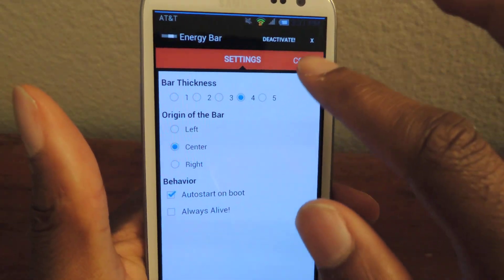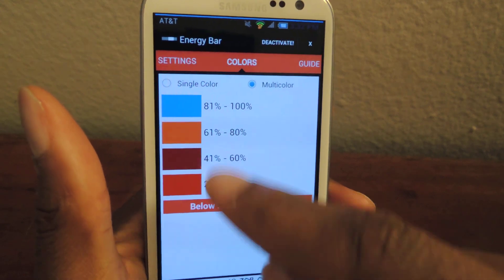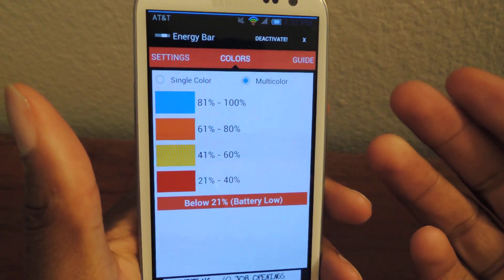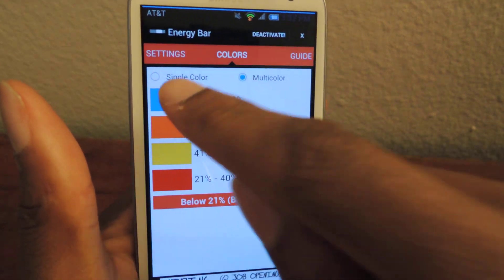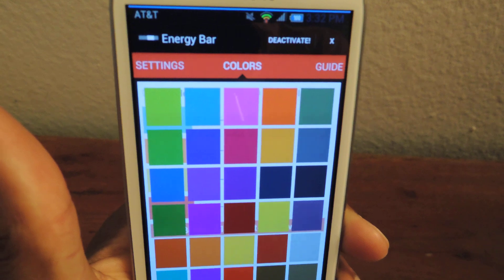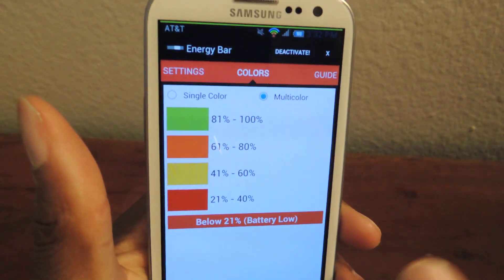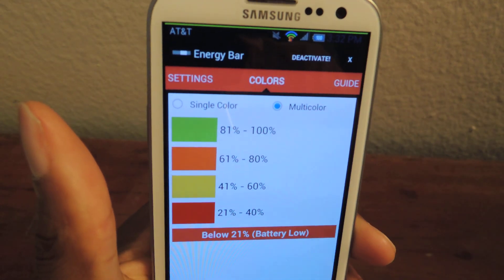I'll go back in here and since these are kind of similar I'm going to change this one and just make it yellow — all you have to do is tap on that and that's it. If I want to change the current color since I'm at 100%, instead of being blue I'll change it to green, and you can see right there it turned to green.